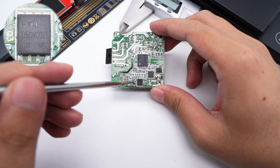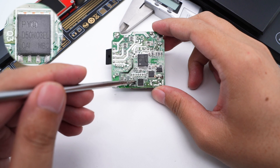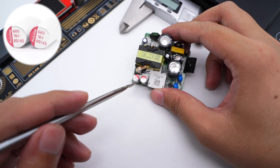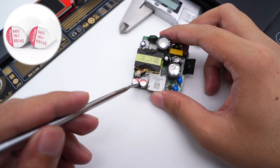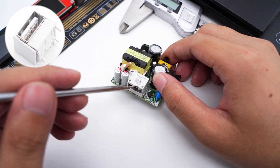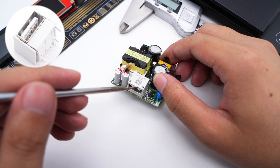The output VBUS MOSFET is from Prisemi, adopting a DFN 5×6 package, rated 30V with 5.5mΩ on-resistance. Two output solid capacitors are from PolyCab RQ series, rated 680μF 16V. Finally, the USB-A receptacle is equipped with extra contacts for higher current capability.